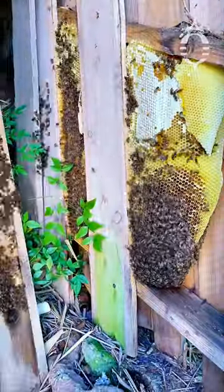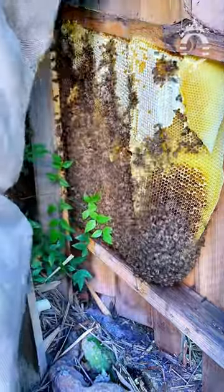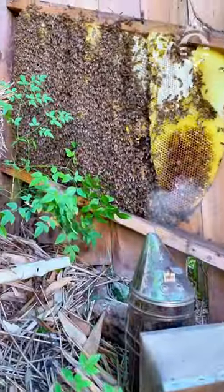As I pull back the boards, you will notice that the hollow cavity of the fence is occupied by a beehive. Look how beautiful and active this established hive is. Wouldn't you agree?